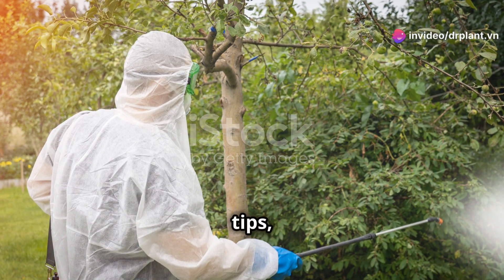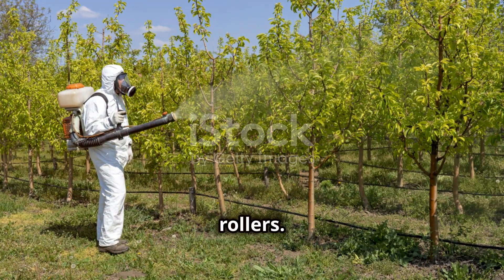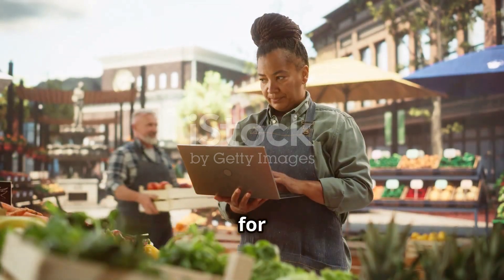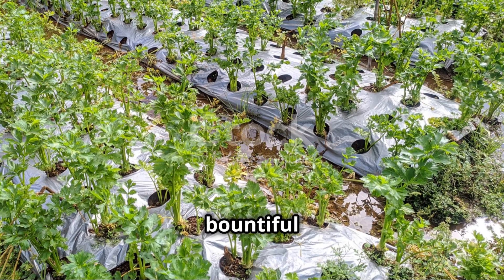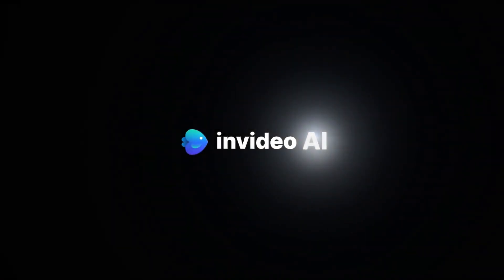With these tips, I hope you now have another powerful tool to protect your crops from stem borers and leaf rollers. Don't forget to visit our website, drplant5ein, for more useful information. Thank you for watching — wishing you a bountiful harvest and healthy plants. See you in the next video. Bye.